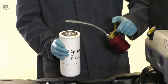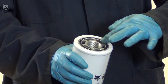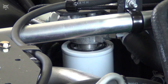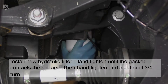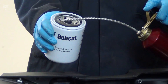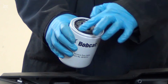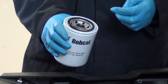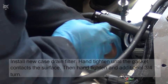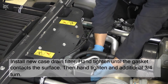To install a new filter, first apply a thin layer of clean oil on the filter seal. Then install the filter on the filter housing and hand tighten until the gasket contacts the surface. Then tighten an additional three-fourths of a turn. Repeat this installation process for the second filter.